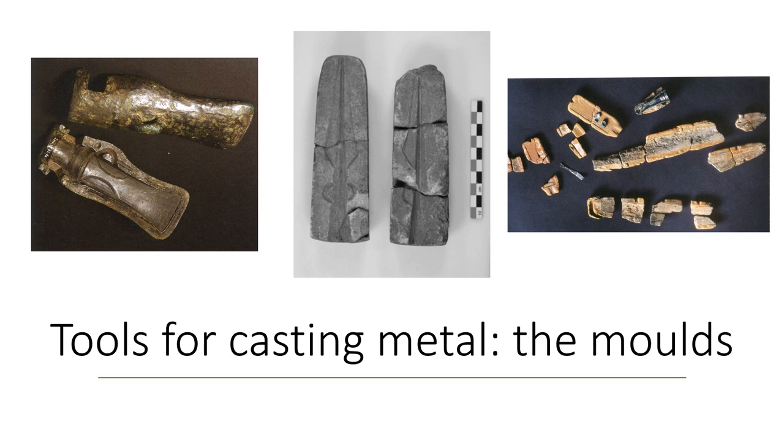Moulds can produce individually cast objects such as axes, swords, and threads, or several small objects produced in groups or clusters, often with a simpler morphology — rings, pendants, or bars. Sometimes some moulds even have a core that allows you to cast a socket. You can see two examples: the mould for axes and the mould for spearheads.